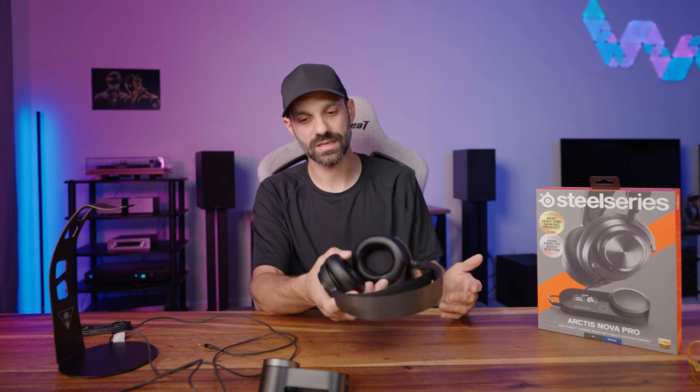If for any reason you want to use the Nova Pro mainly as an aux-based headset and only occasionally use the DAC, just get something like the Drop PC38X instead. It doesn't have the same level of controls or feature sets, but if you just want to plug something into a headphone jack, it's really hard to beat for gaming — it has a really natural, relatively flat-sounding tune.